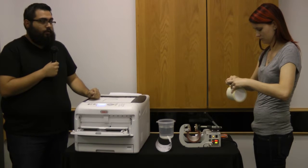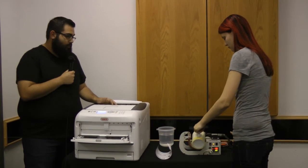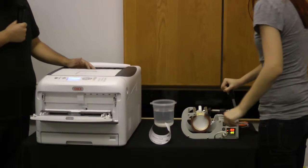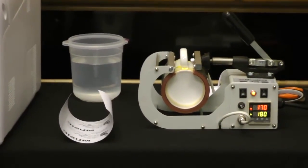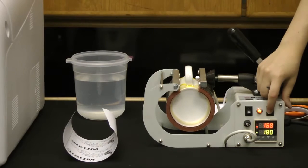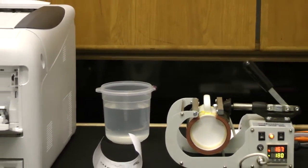Alright, we've wrapped it all up and now we're going to put it in our heat press. Our heat press is already preheated to 170 degrees Celsius, and as you can see, our timer has started at 180 seconds. We're going to leave it in there for 3 minutes.